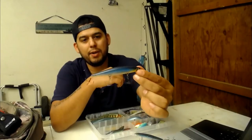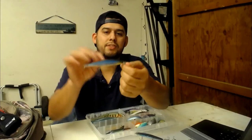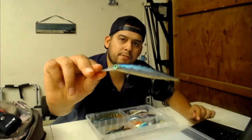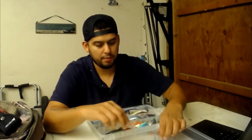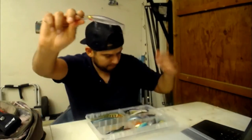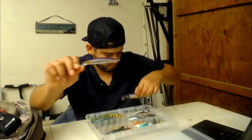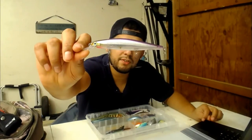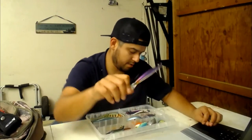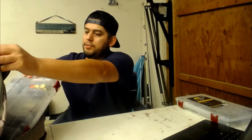Finally one of my favorite jerkbaits of all time - this is the Rapala Shadow Rap 11, the shallow diver. And here's the deep diver version with a longer bill. This one is my favorite color - I've caught many fish on it, it's kind of similar to the Purple Oracle color. A little translucent on the side but it's caught me many bass and many stripers. That's all my search baits.